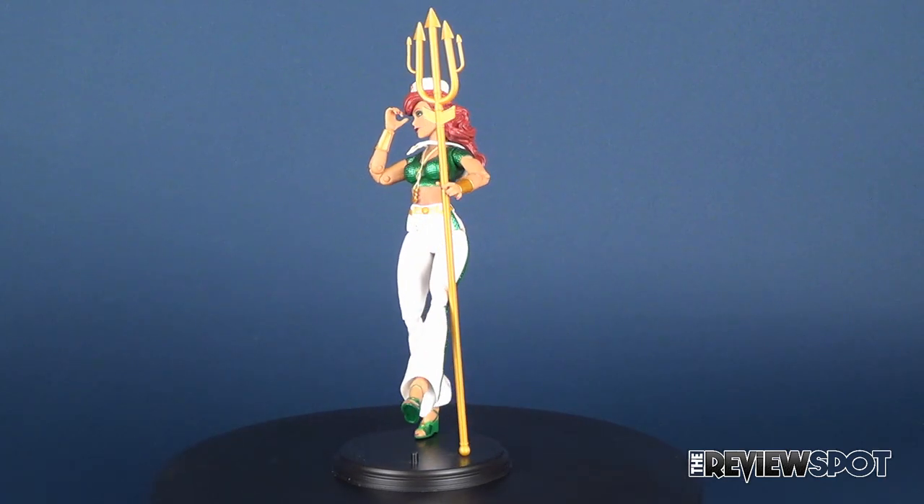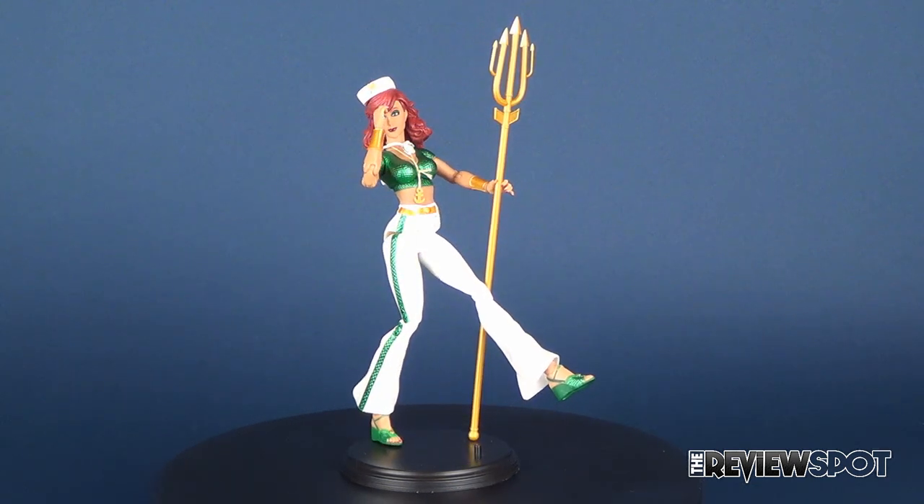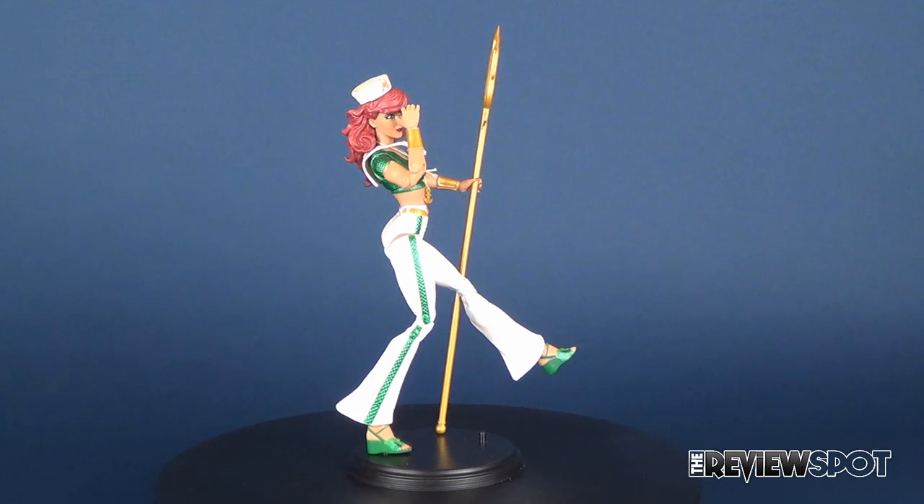In today's video, we're going to be checking out the DC Collectibles, DC Comics, Designer Series, Aunt Lucia, DC Bombshells, Figure 7 — this is Mira.